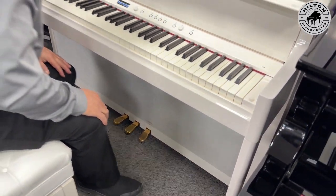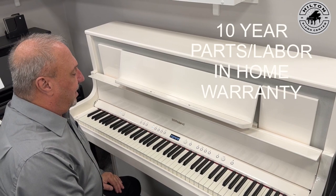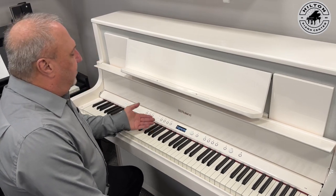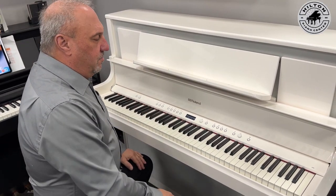Speaking of quality, let's talk about warranty: 10 years, parts and labor in your home — that's something you're not going to see a lot of. And we're just getting started, because there are many different piano sounds, electric pianos, strings, and hundreds of other great tones that Roland makes, which makes this piano so much fun to use.